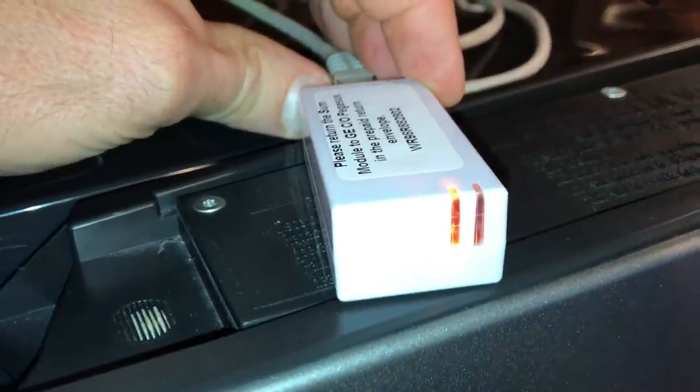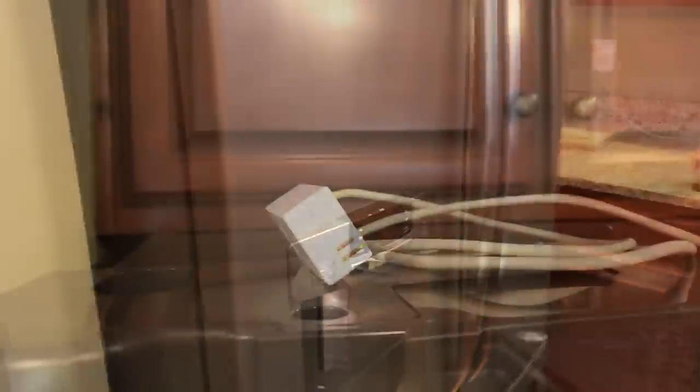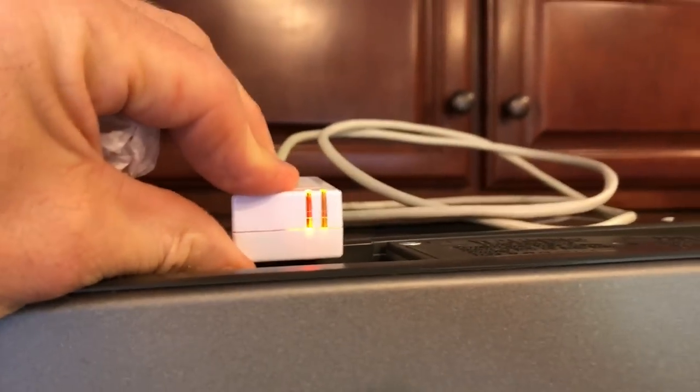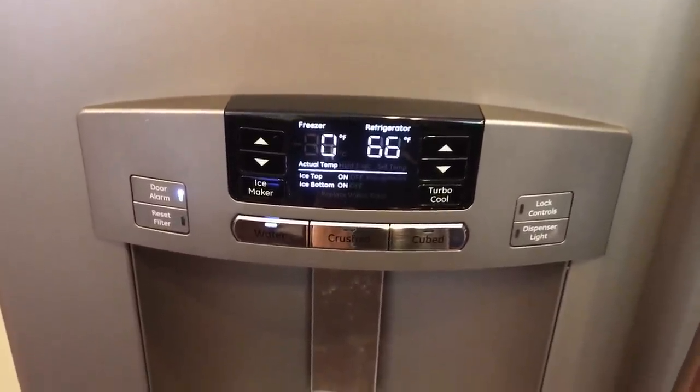Plug the other end into the upgrade module. It will start flashing — there's an orange light and a green light. While the green light is flashing it indicates an upgrade is in progress. The orange light will go solid and the fridge may shut down temporarily, which is expected. The update took about 12 minutes. When both the green and orange lights are lit solid, the software update is complete and you can remove the cable. The lights on the fridge came back on.